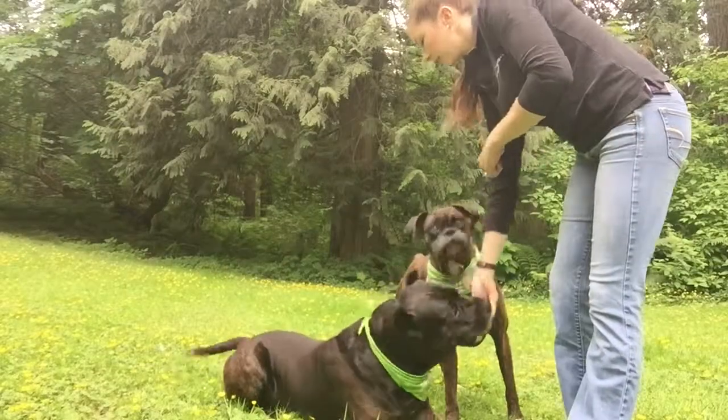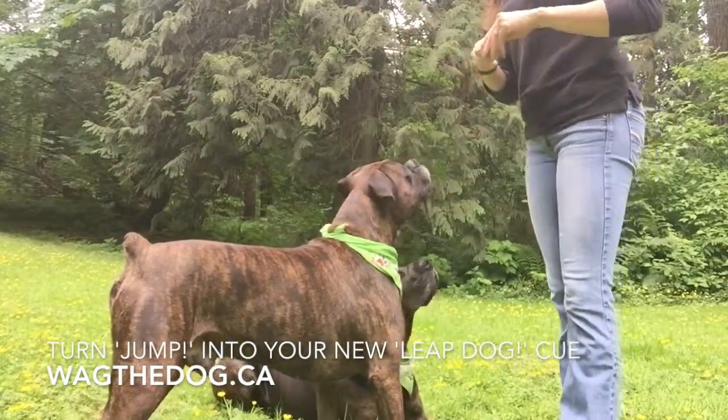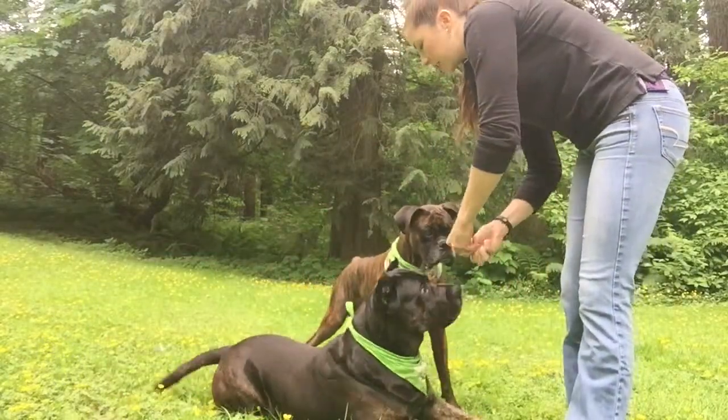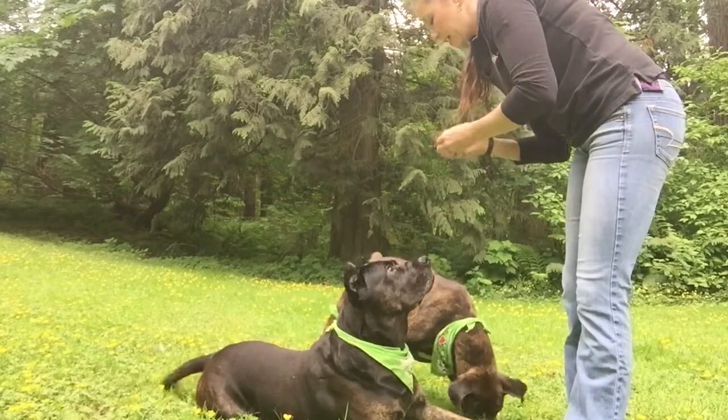So I'll let Roscoe eat and Doug hup. Yes! Perfect. Good job. And then I'll just name that cue, leap dog. Yes! And of course he'll do it because he knows what we're doing. We've done it a few times in a row. And the hand signal is the same.